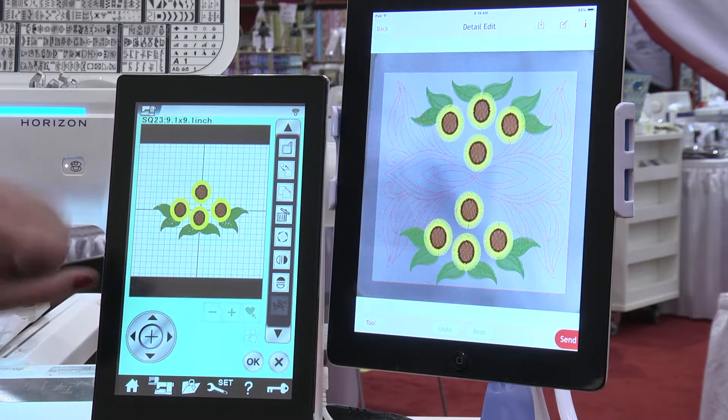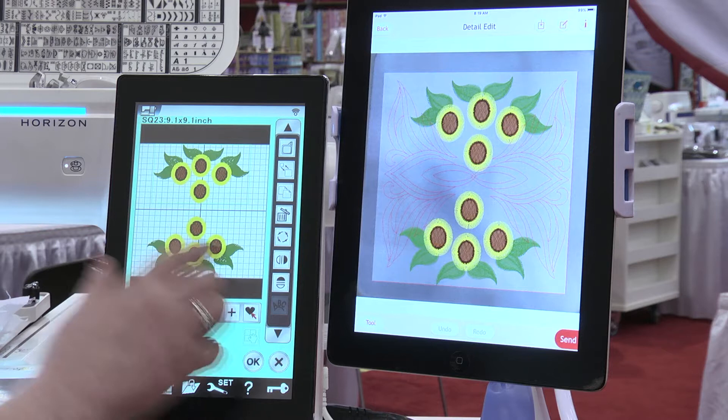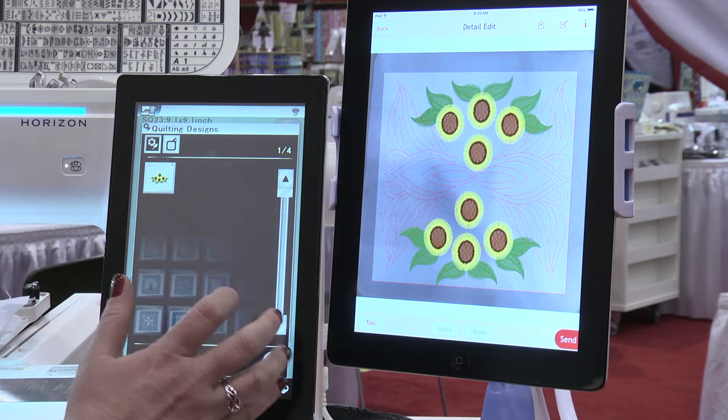Today we're going to select a design. I've chosen this little fringe design from the Janome machine — it's a built-in design. I am going to move the design here and then copy it, move one up here, and let's horizontally flip it. Then I'm going to pull in one more design — more of a quilting motif — so we're going to go to our designs here and find the quilting motifs.